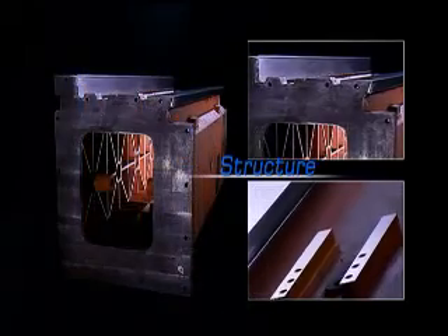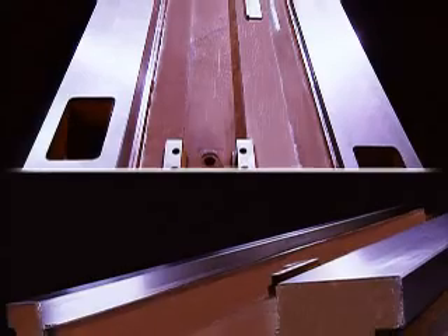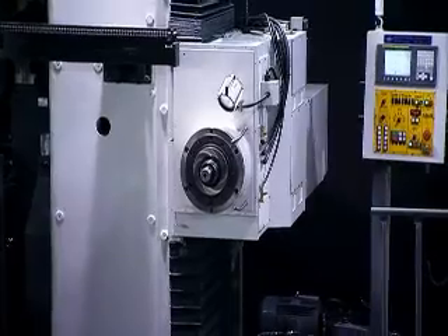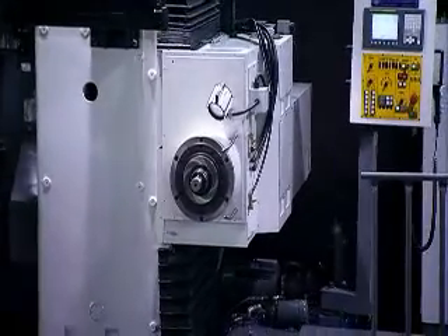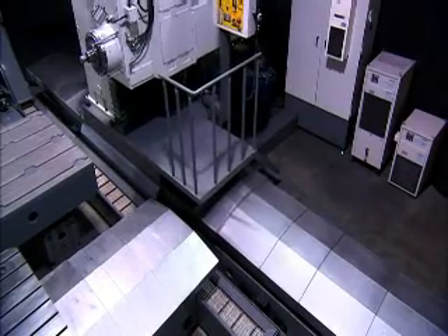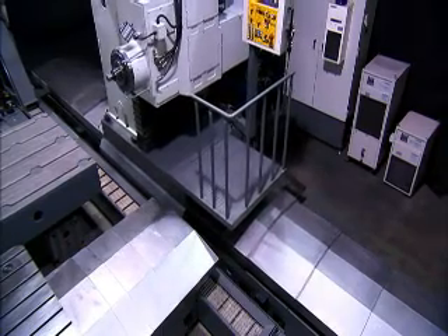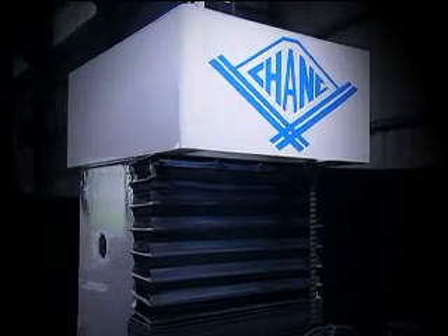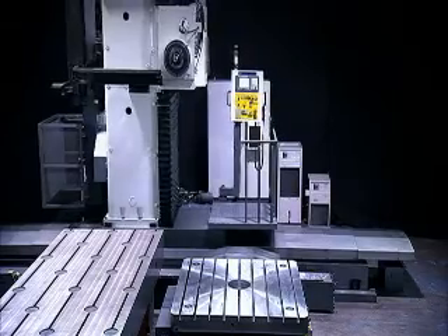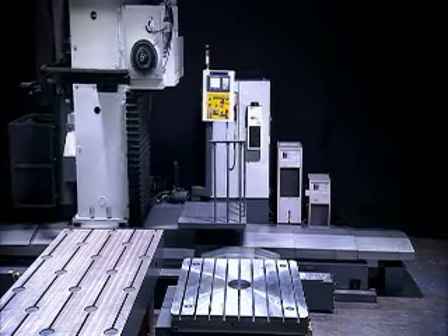With a machine of this size working on huge workpieces, the strength and rigidity of the structure and its resistance to deformation are key. As you can see, this machine is over-engineered with massive structural support for the central column to provide a stable base for the huge machining head and absorb the massive multi-axis cutting forces generated. Zhang Junxiong has a special design for the vertical column to ensure that the head is as close to the vertical column as possible for superb machining stability.